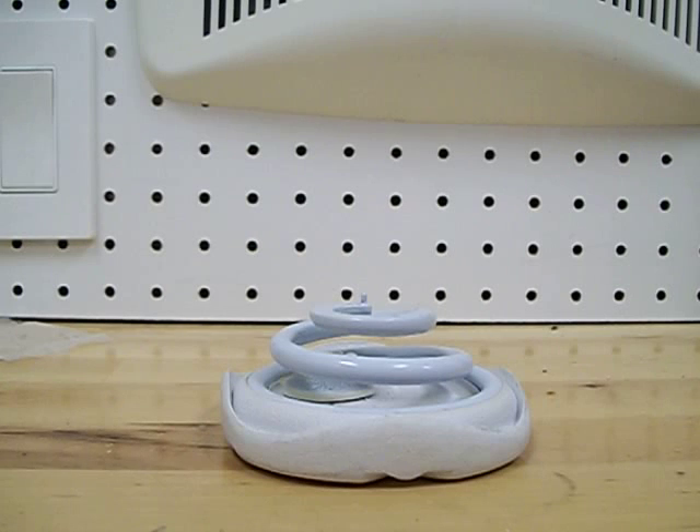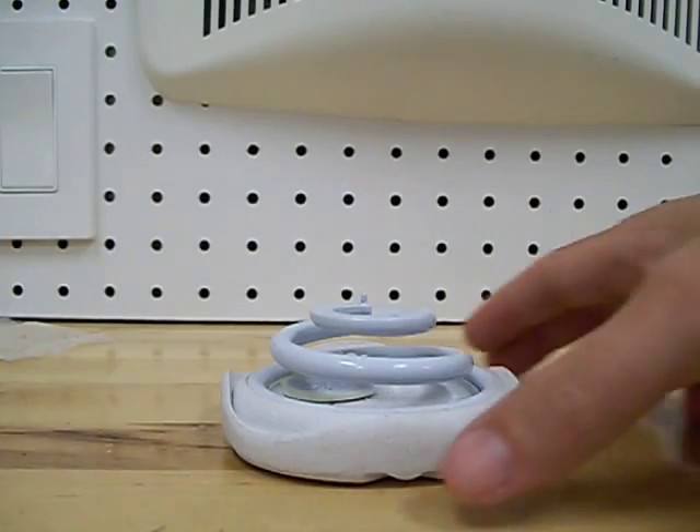Good afternoon, this is James with Z Coil of Virginia Beach. This is my first run at fixing the Z nut on a broken coil. This is just a simple fix you can do at home yourself if need be — that's what this video is all about.